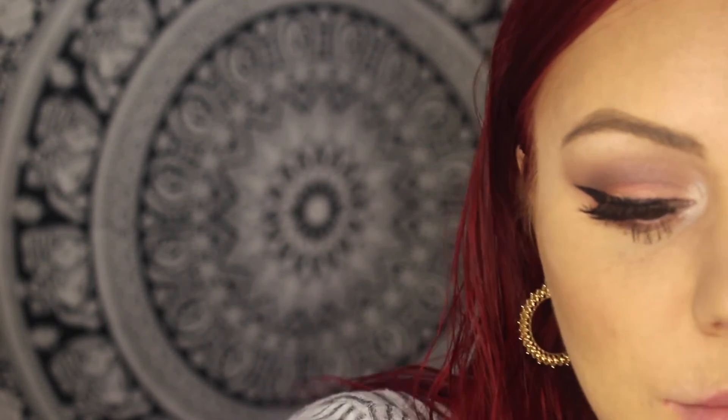Since we highlighted the inner corners of the eyes, we might as well highlight the cheekbones before we move onto lips. For that I'm going to use my flat BH brush and lightly apply the highlight and give myself a laser beam glow on my cheekbones.